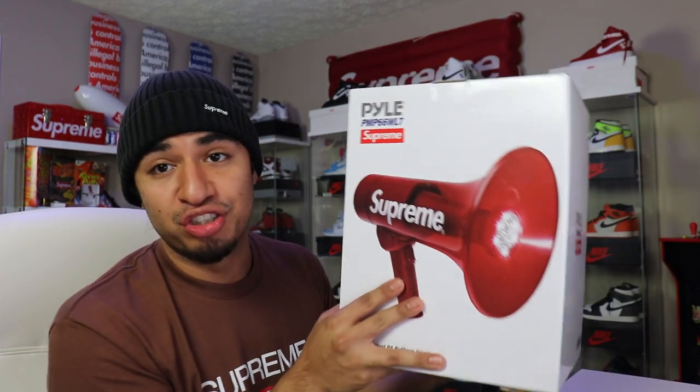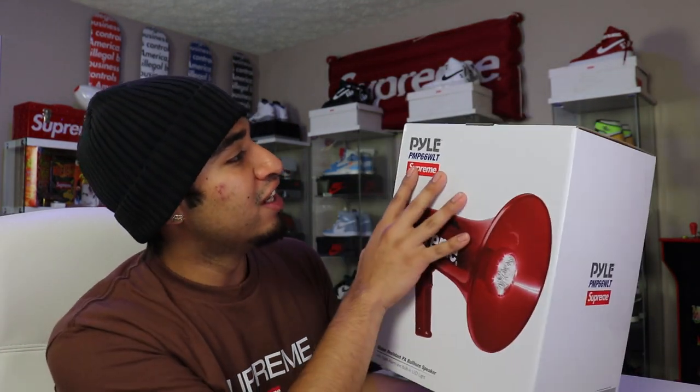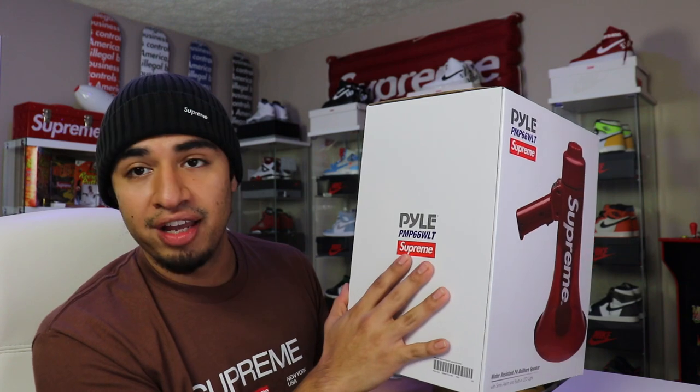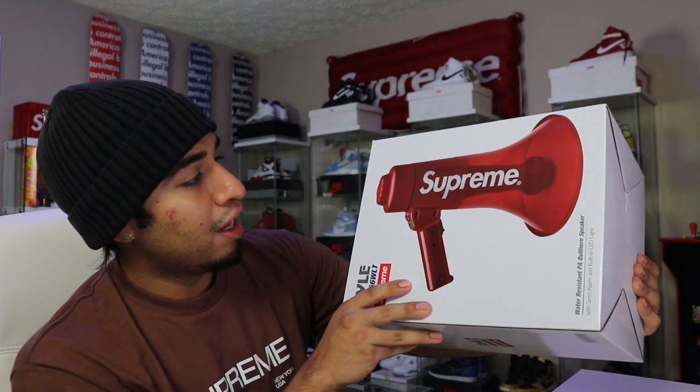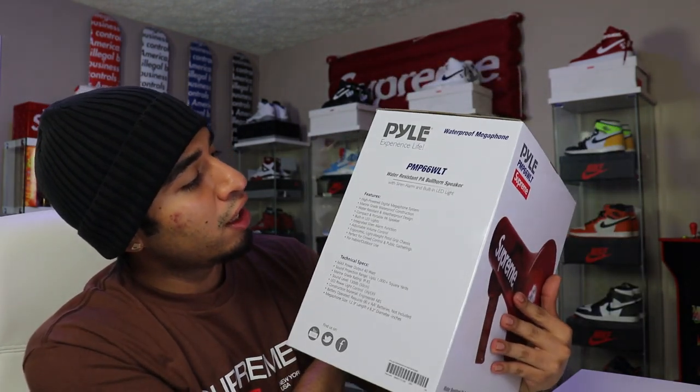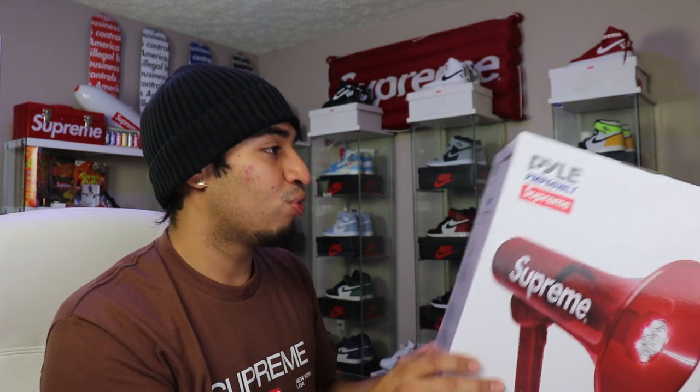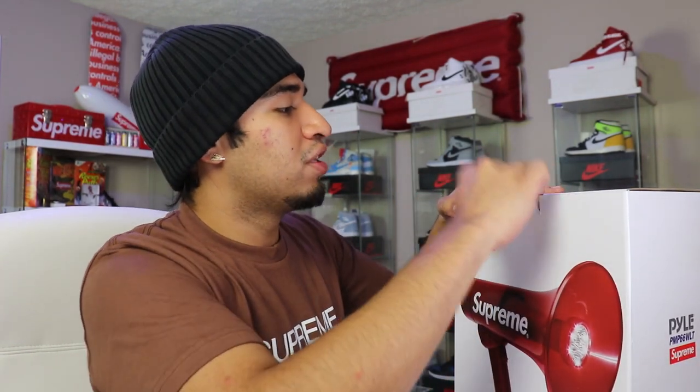Do you think they included batteries? I feel like they should have included some batteries if it does need some. Taking a look at the box, we got a picture plastered on there of what's inside. Then we got the Supreme branding. On the back it's displayed sideways — so it's going to be about this big. There are a couple features listed: high power digital megaphone, waterproof/water resistant, built-in LED lights, siren alarm, adjustable volume, lightweight, perfect for crowd control, indoor/outdoor use.